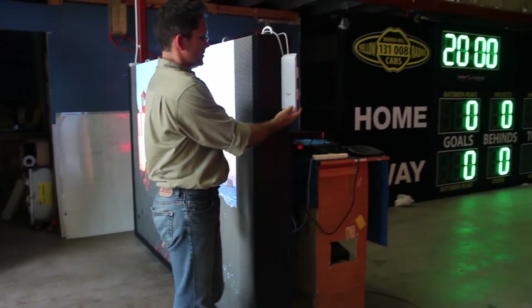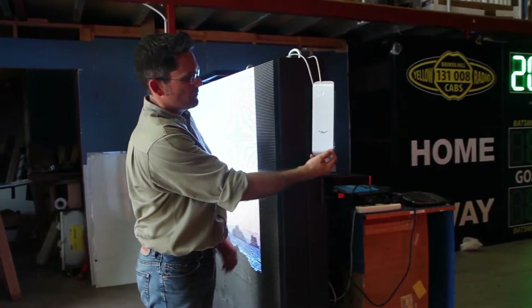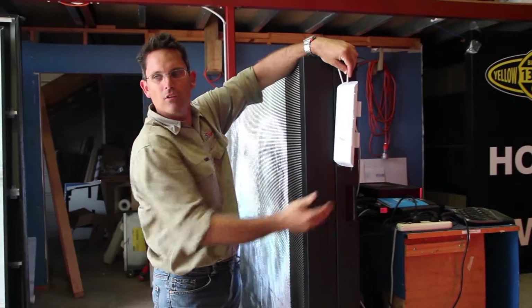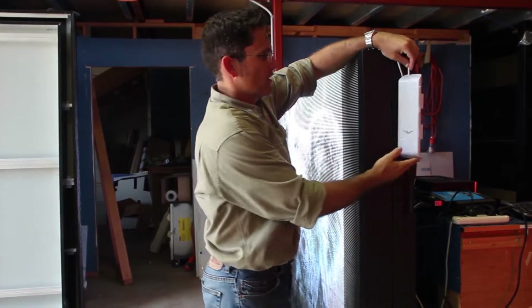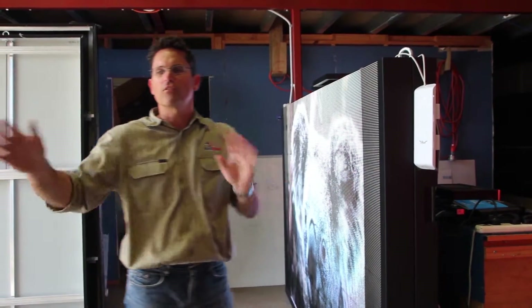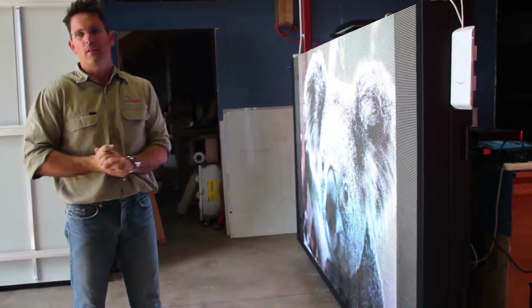This scoreboard connects to our controller through this wireless point-to-point system here. There's just another one of these sender units connected to our controller on the other end, and that can be located up to two kilometres away from the scoreboard, as long as there's a line of sight between the controller and the scoreboard.